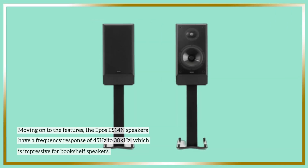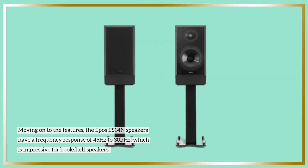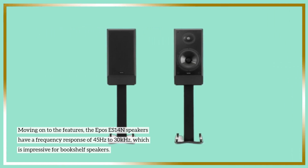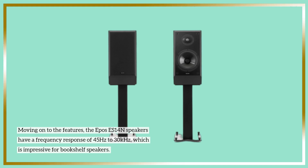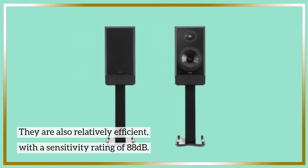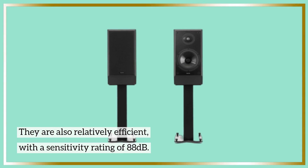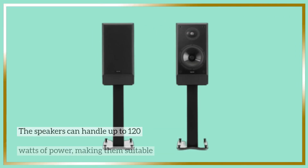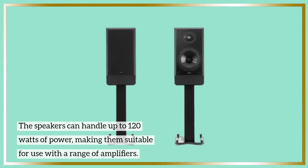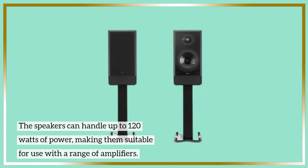Moving on to the features, the Epos ES14N Speakers have a frequency response of 45Hz to 30kHz, which is impressive for bookshelf speakers. They are also relatively efficient, with a sensitivity rating of 88 dB. The speakers can handle up to 120W of power, making them suitable for use with a range of amplifiers.